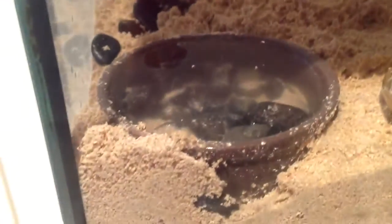Got some hermit crabs. This is the cage that you need for some hermit crabs.